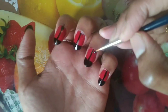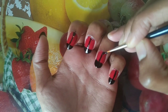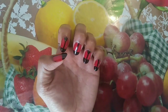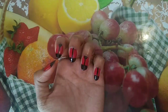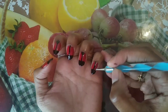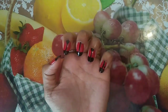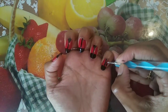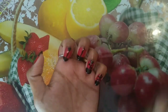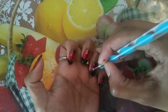Now we are doing a dry nail polish on the last finger, letting the layers dry fully before continuing.